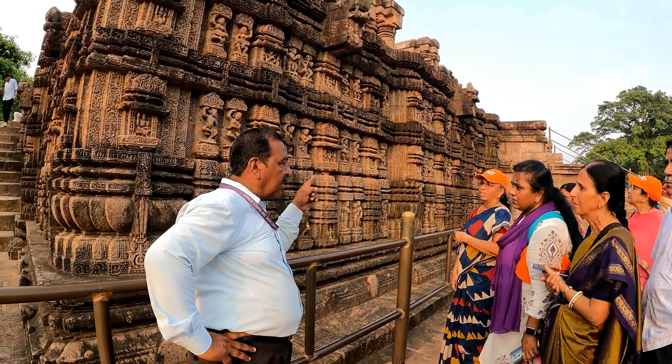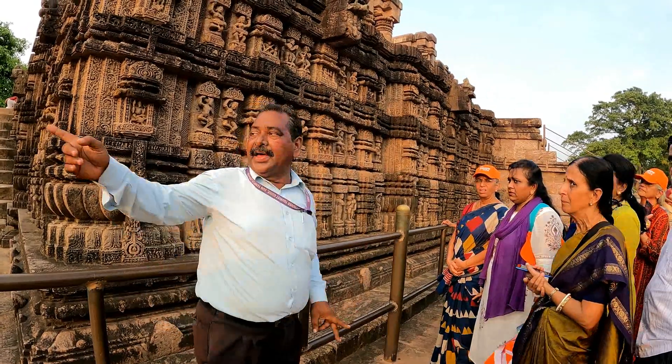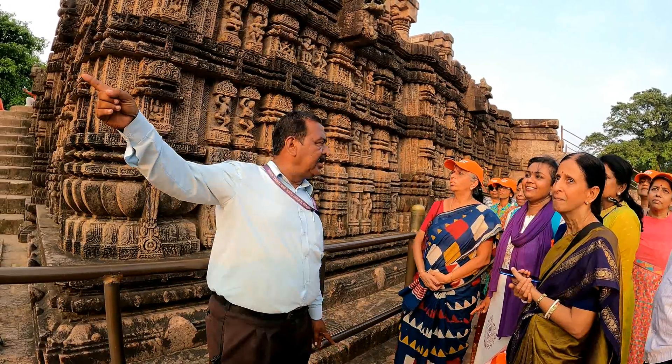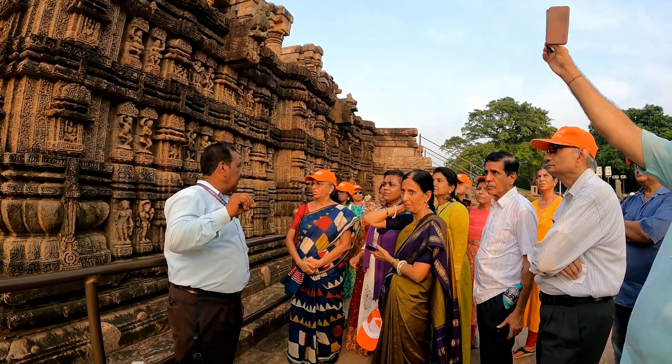This is the offering hall — the dancing hall — called Dhyamandapa or Natamandapa. That structure is 30 feet detached. This is the hall of audience. It was sealed in 1903. Around the wall, all the plain designs were restored by British people in 1903.